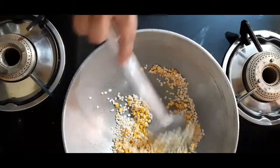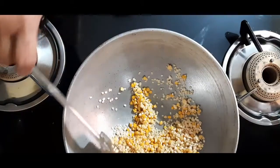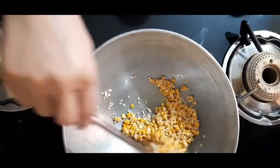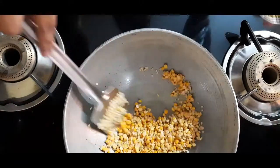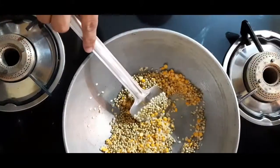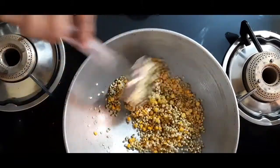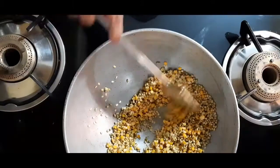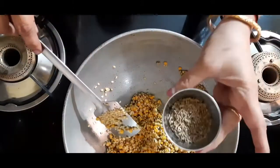Put the sugar in a bowl and put the sugar in a bowl. Put the sugar in 2 spoons.